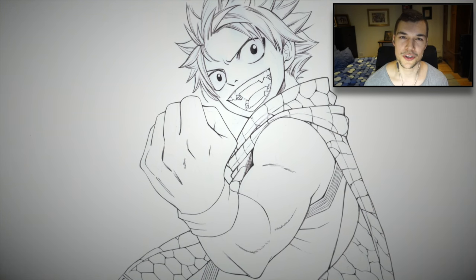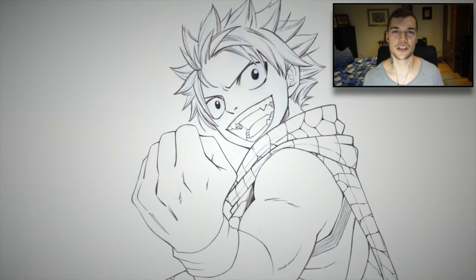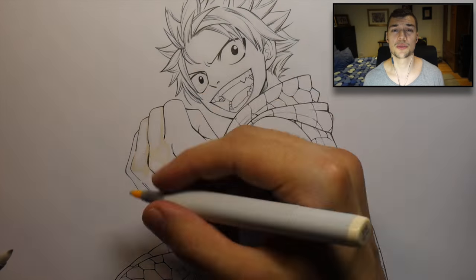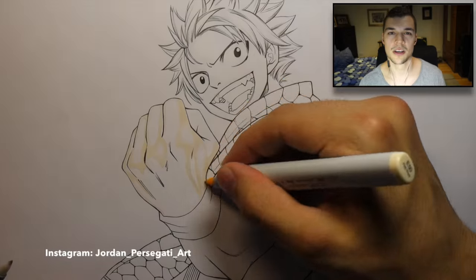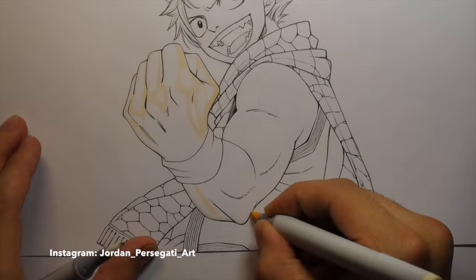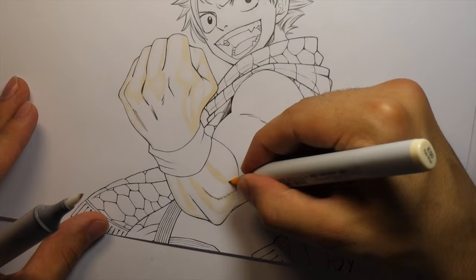Hey, what's up everybody, it's me Jordan and I'm back with another drawing video. This time I'm drawing Natsu from Fairy Tail. I had heaps of requests for this so it's finally here and I think it turned out really cool. I hope you guys enjoy this video - that's enough of my face, let's focus on the drawing and I'll talk you through what's going on.